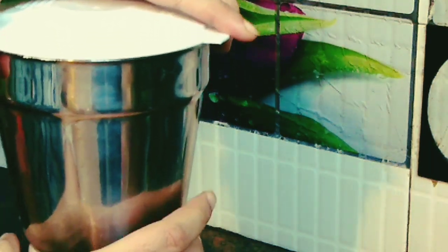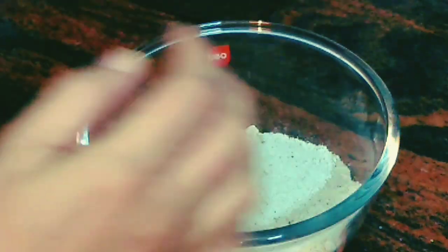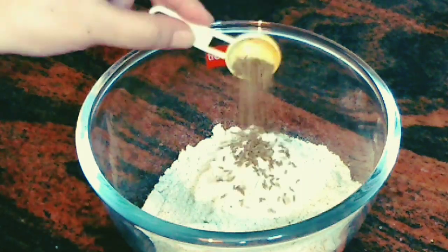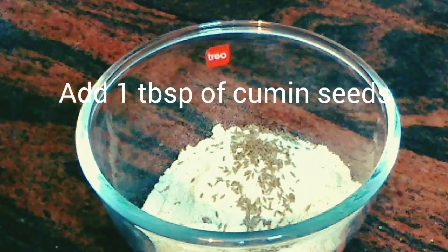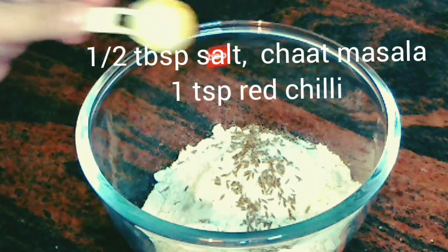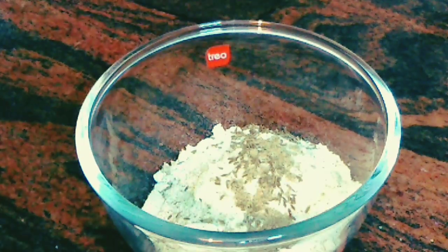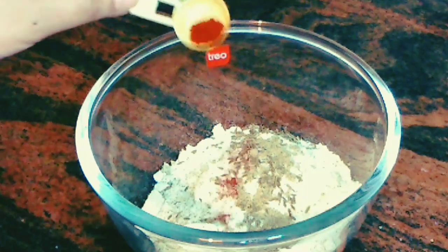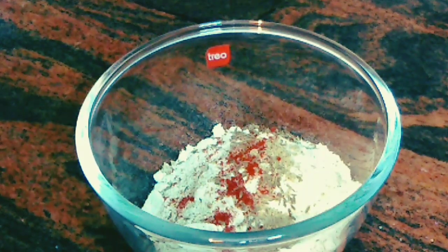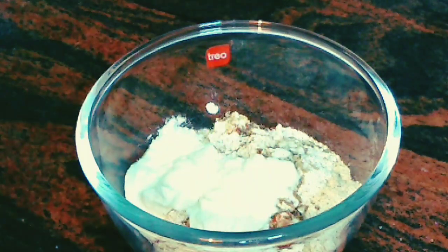This is how the powder looks. Let's take it out into a bowl. Now let's do the seasoning of the dosa. I've added almost one tablespoon of cumin seeds, almost half a tablespoon of salt, half a tablespoon of chaat masala, almost one teaspoon of red chilies — Kashmiri lal mirch. Now I'll add almost half a cup of dahi to it.